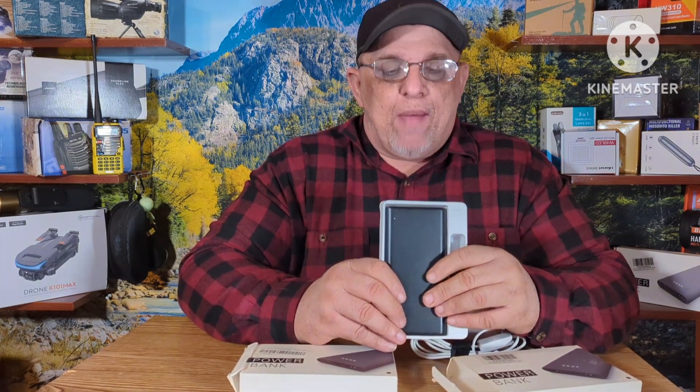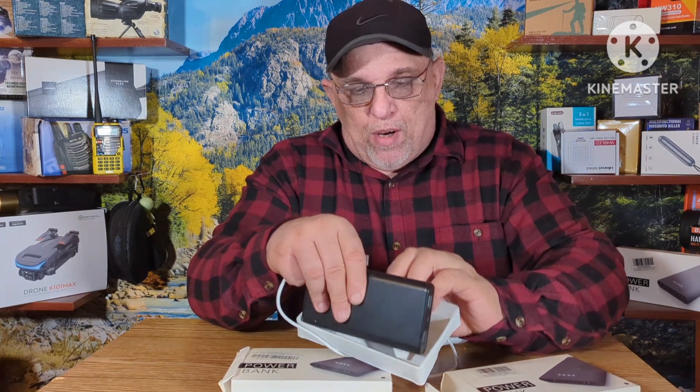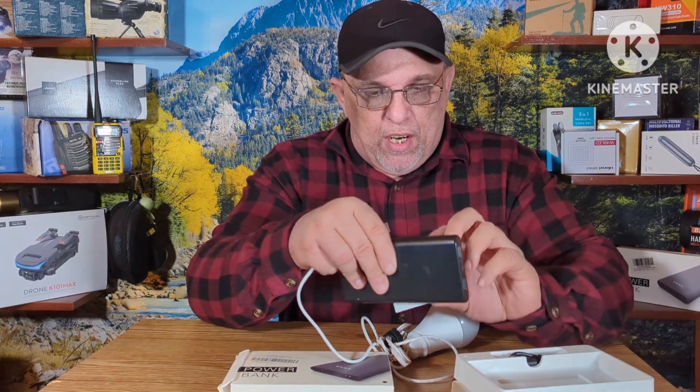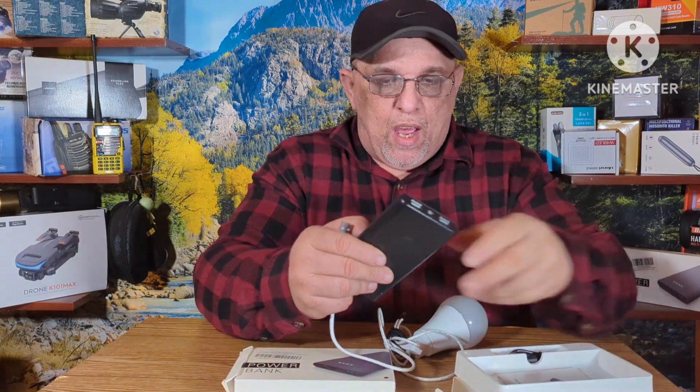These come with a charge cord. They are 25,000 milliamp hours and they hold a charge for a long time. We'll demonstrate with the light bulb. It does come with an instruction book for those people that need it.